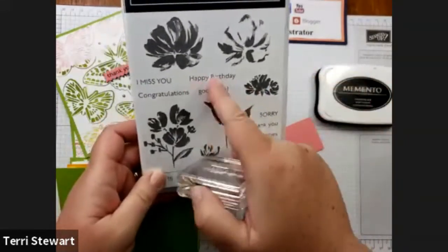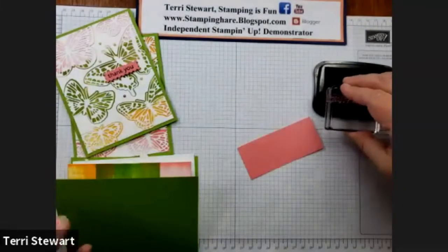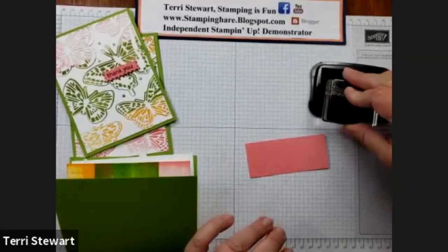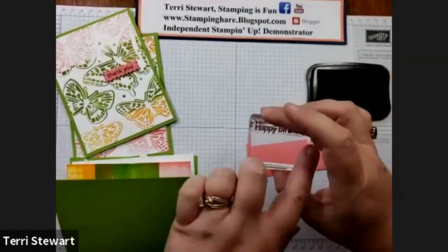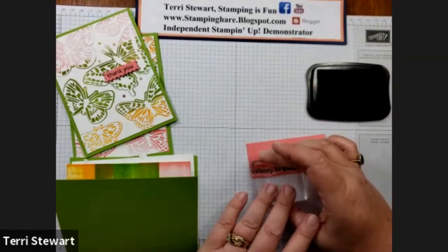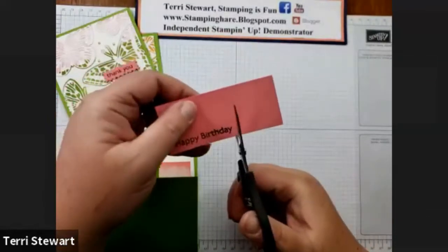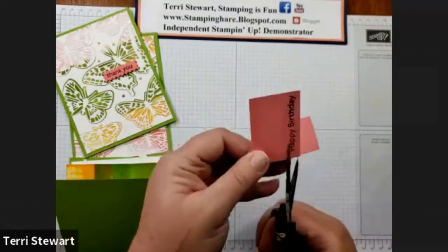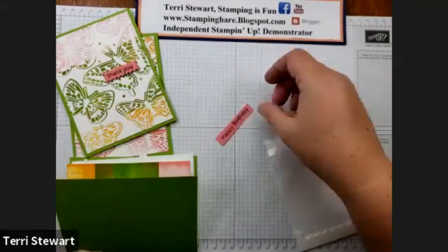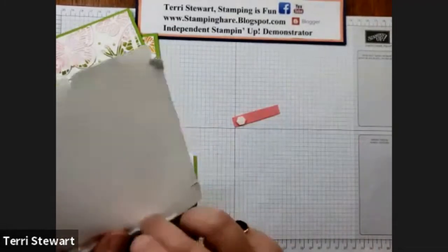Using my happy birthday sentiment from the Art Gallery stamp set, I'm going to stamp on Flirty Flamingo cardstock with Memento ink. I can see through this as it's a photopolymer stamp, so I was able to notice part of the image was not inked up. Now I can stamp. Using my snips, I'm going to cut this out, and I'm going to place some dimensionals behind it so it'll be popped up on the card front.